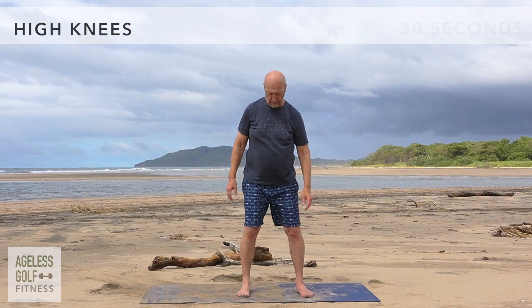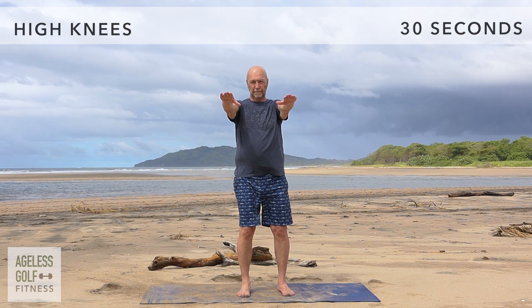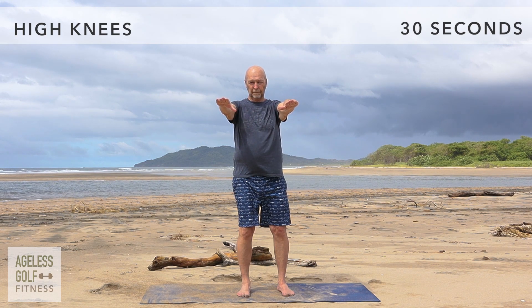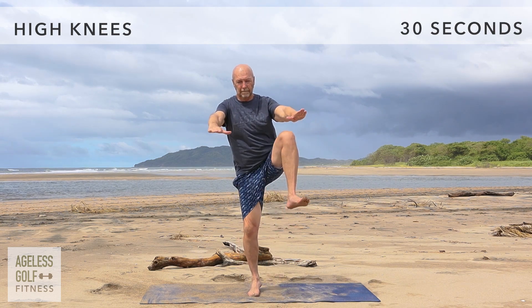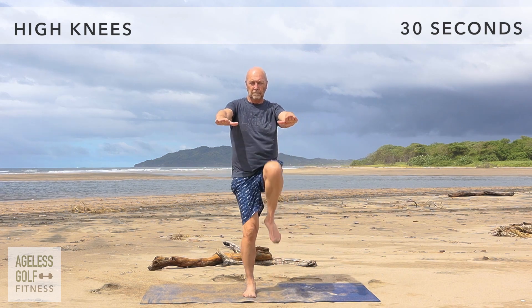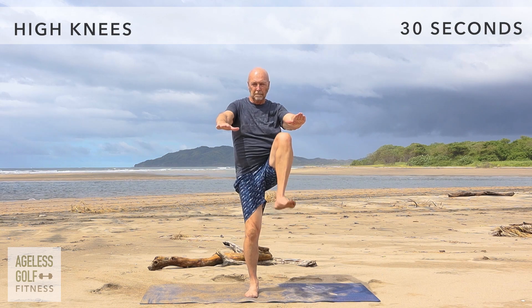High knees. Stretch your arms straight out in front of you. Moving at your own pace, bring one leg up at a 90-degree angle, with your thigh parallel to the floor. Switch legs, alternating at your own pace. This exercise is good for endurance and balance. It also works the quads, hamstrings, and glutes.